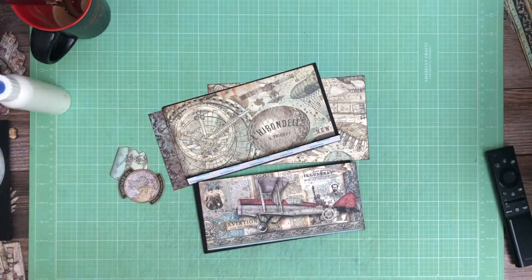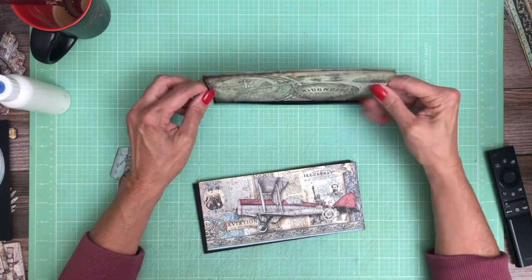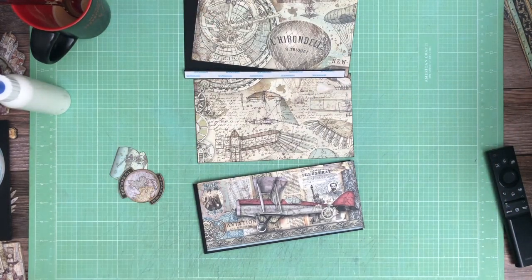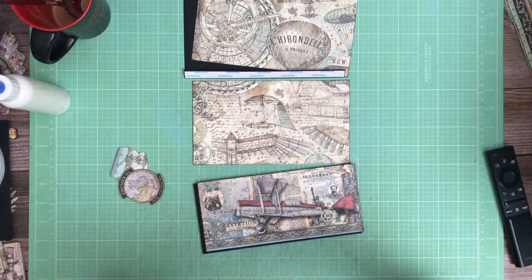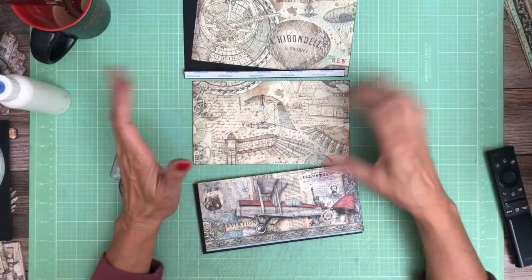Hey everyone, it's Daphne from Scrap and Create and we're working on page one of Sir Vagabond Aviator. I'm building this out of order — I mentioned that in my first video, which was actually for page five, and I followed that with page four. Now I'm gonna back up to the front and try to build the rest in order, but I did want to get those two done early on because I had a vision for those pages and which prints I wanted to use.